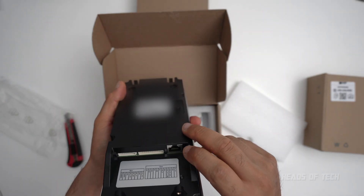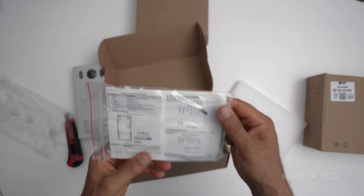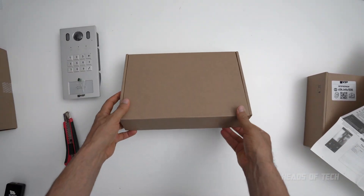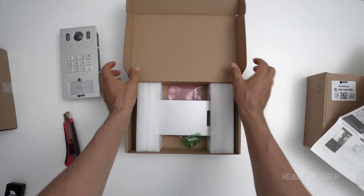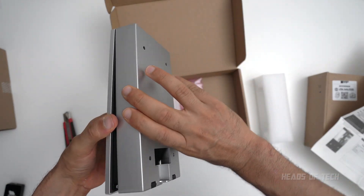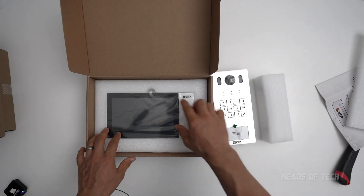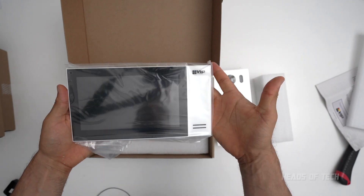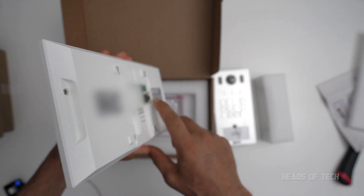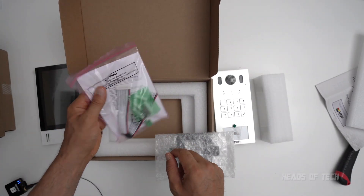On the back there is your PoE connection and there is also a 12-pin and an 8-pin connector inside. You also get a manual to tell you where the wires go. Next up is the surface mount I got for the device — it costs quite a bit but it's simply a frame so you can fit your device on. It matches the same color and makes it look nice and flush. This is the monitor — it says VIP on it, and on the back there is an RJ45 so you can plug your PoE directly in. You also get a mounting bracket and wall plugs.